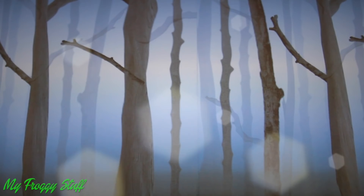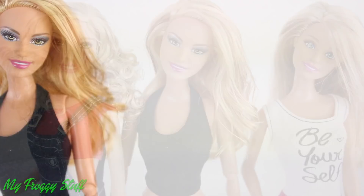From the TV show Once Upon a Time, we are going to get the look of Emma Swan.